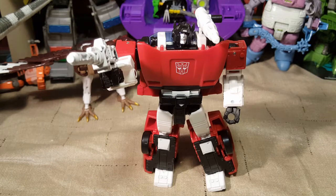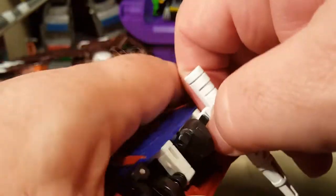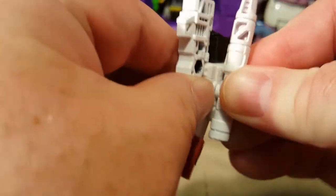I did everything I could, and then some. It didn't show the combined form of the guns in the instructions, which is really cool. I'm not a big fan of the giant cannon over the shoulder, so I think we can put this right here on his arm.